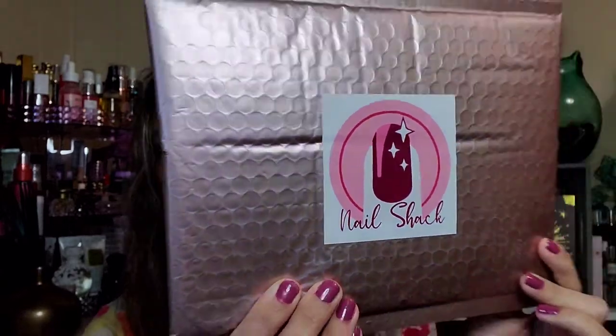Hey everyone, welcome! Thanks so much for stopping in. I'm Reyna and in today's Boxes of Deals, I'm going to show you my July DIY Nail Shack pack. Yes, I know it's August! You can purchase these off of Crate Joy, and I actually receive both the adult version as well as the kids version.